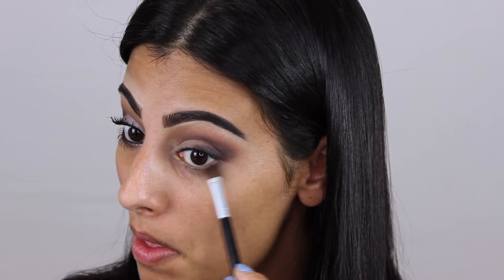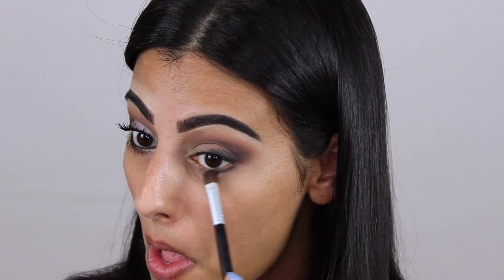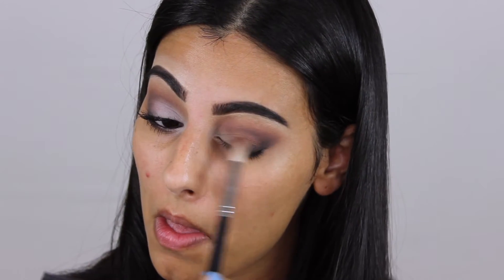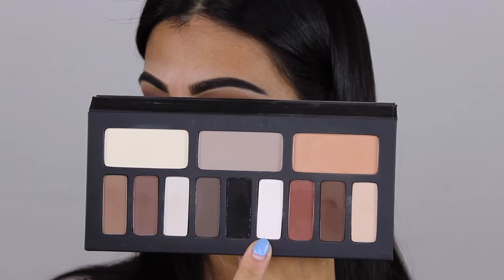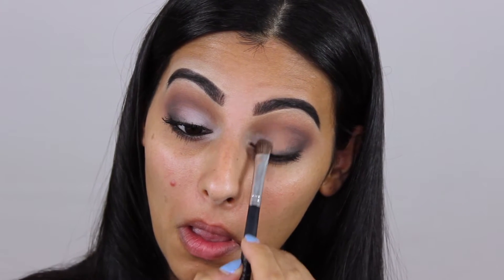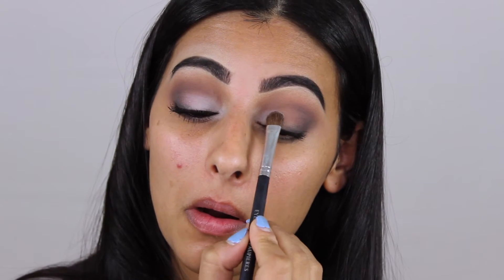Now I'm applying that to my lower lash line and blending it out. Then I'm taking the white shade again and using it with a shader brush to cut the crease by applying it directly below the line.